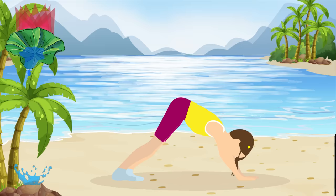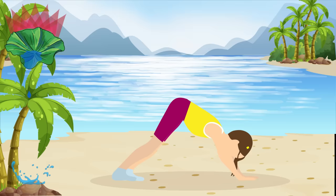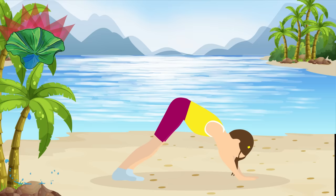The downward facing dog is one of the main poses in most types of yoga. It works, stretches, and strengthens your entire body. If it's too hard for you, you can bend your knees a little bit. Ten more seconds.